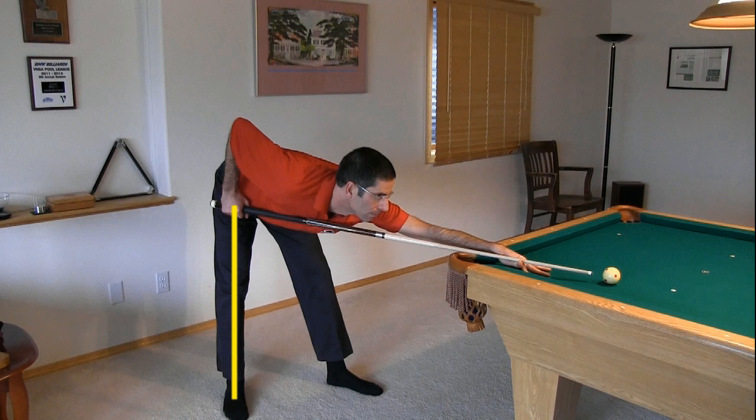Here's a more classic textbook pool stance that might work well for you, especially if you aren't very tall. The back foot is beneath the cue and at an angle relative to the shot line. The front foot faces the line of the shot at an angle to the side and forward of the rear foot. The back leg is straight and there is a slight bend in the front leg. The feet are generally a shoulder's width apart, or maybe a little more if you are tall.